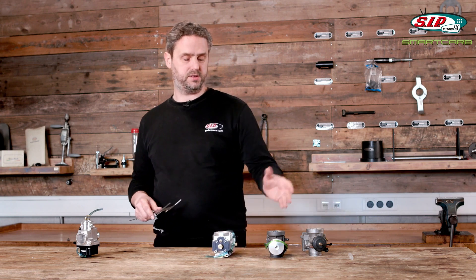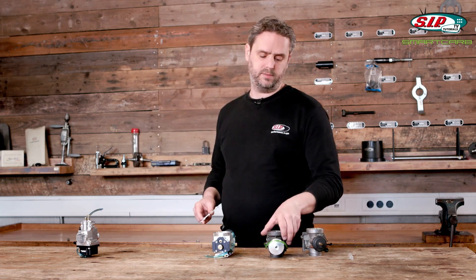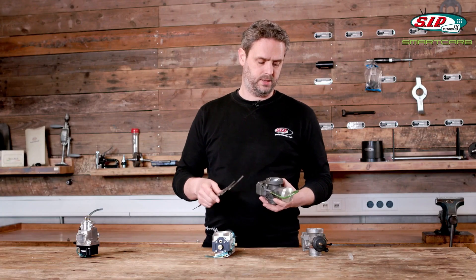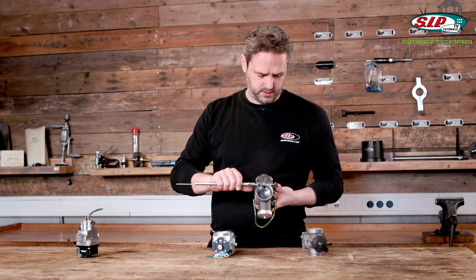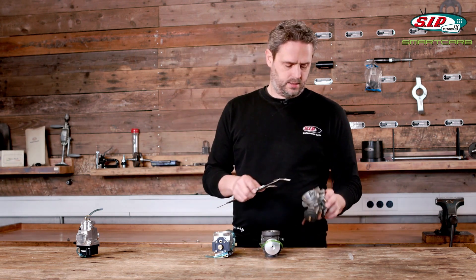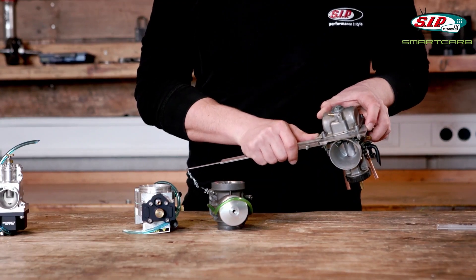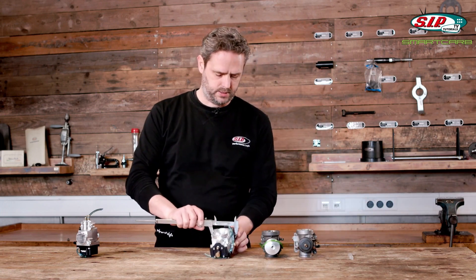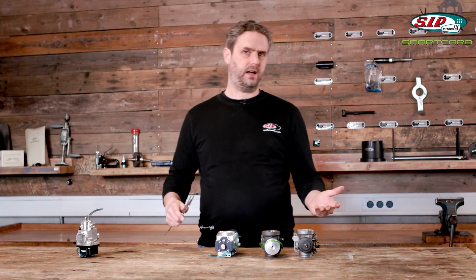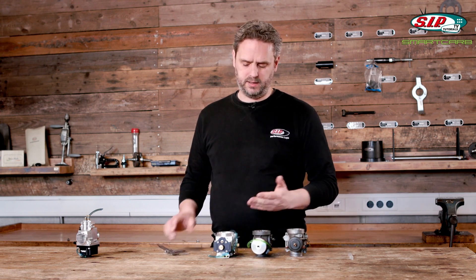So the Smart Carb is actually the shortest of the three. As for width: the Dell'Orto is a very slim carb at 68 mm across the connections; the PWK across the flat bowl is 77 mm; and the Smart Carb is 71.5 mm wide — again right in between the other two. No carb is as compact as the Dell'Orto, but contrary to what one may think at first glance, the Smart Carb is quite small.